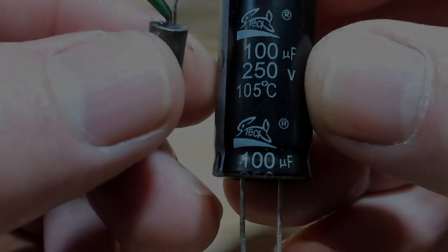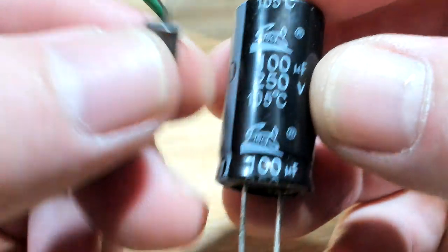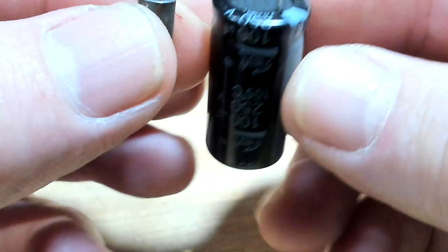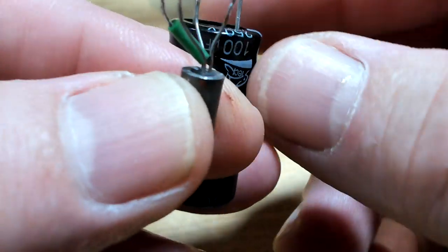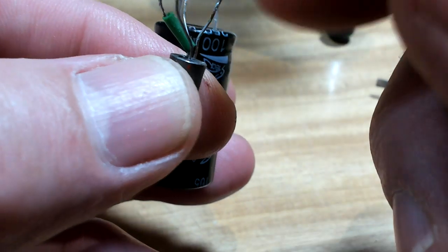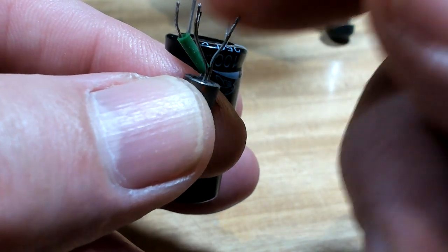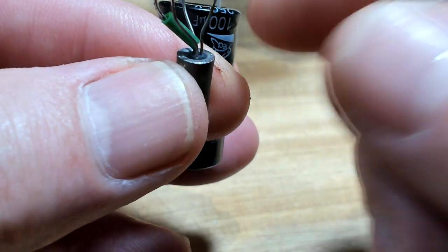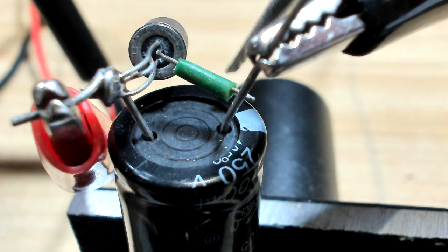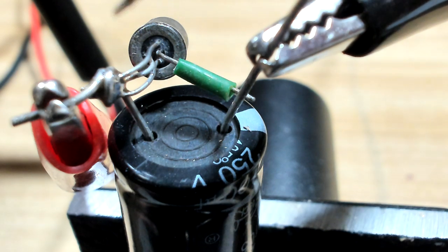I've got a 100 microfarad capacitor and I'm going to feed my shop DC current into the capacitor and then discharge it across the three joined-together legs into the shield, hopefully burning off the little whiskers in there. I've connected it to the capacitor and the three leads are all soldered together.